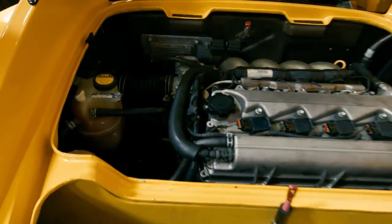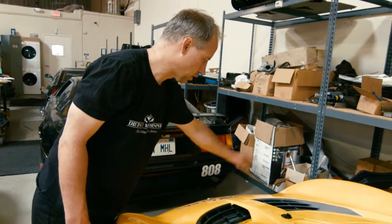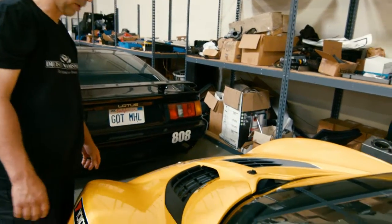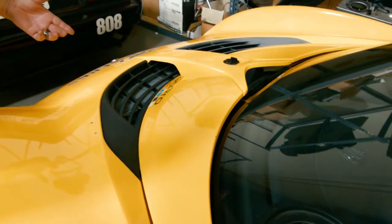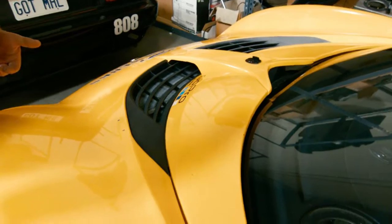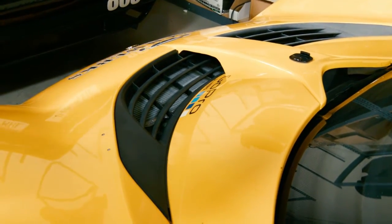On all of our race cars we'll swap out the radiator to an all-aluminum radiator before we have problems, and we generally go with a slightly thicker core. We've also eliminated the air conditioning condenser because it restricts airflow to the radiator.